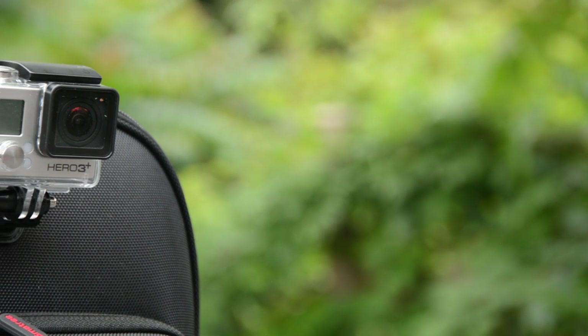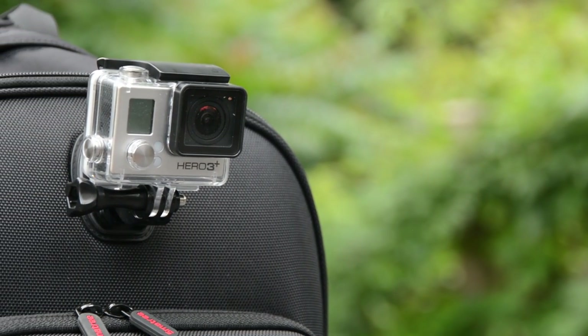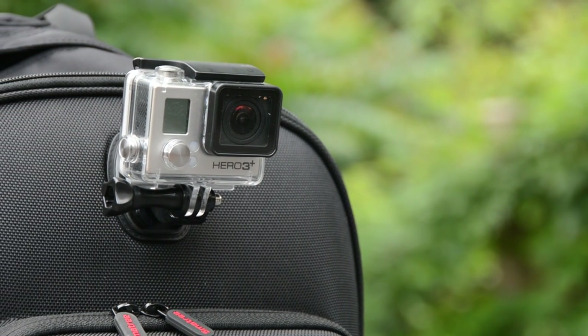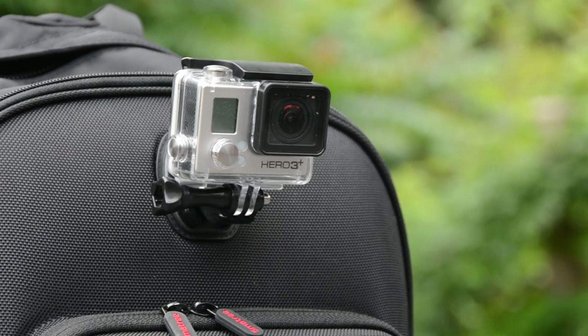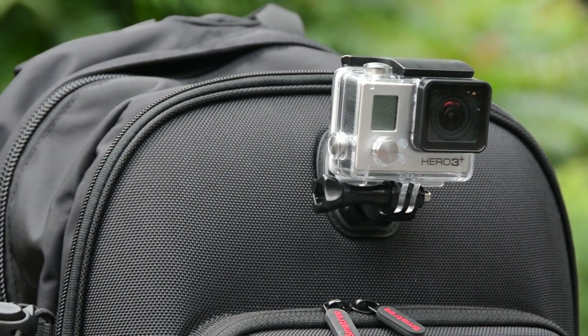Probably the most prominent feature of this bag is the two integrated GoPro mounts. The first is on the back of the backpack — it's a standard buckle mount. You slide the GoPro camera in and you're able to shoot some really cool chase footage, so if there's someone behind you, you can video whatever's going on behind you.